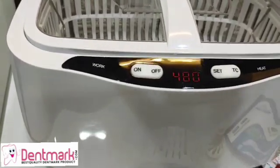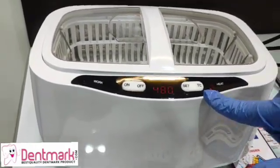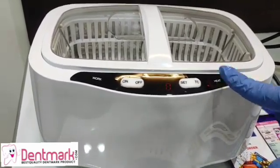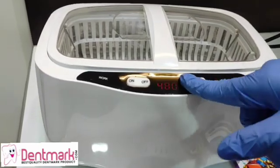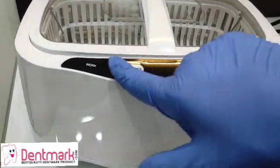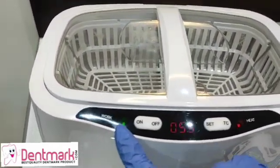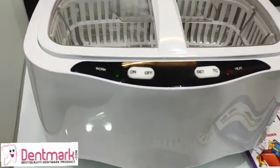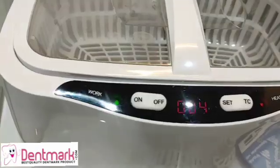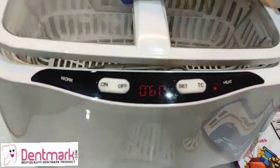This is the TC setting, which is related to temperature. When you put it on, you will see the heat sign come on. Let's fix the timer to 60 seconds — it's set now. Let's start it, and you can see it has started working. The green signal will tell you that your ultrasonic cleaner is working.